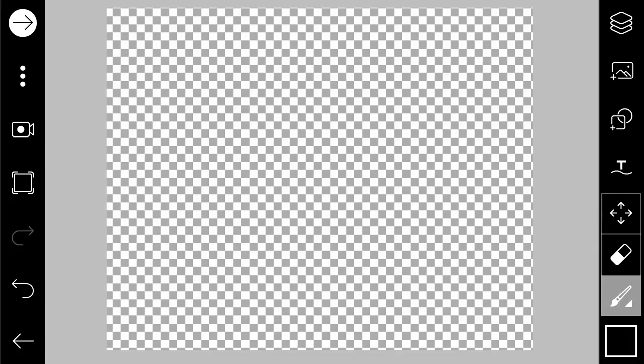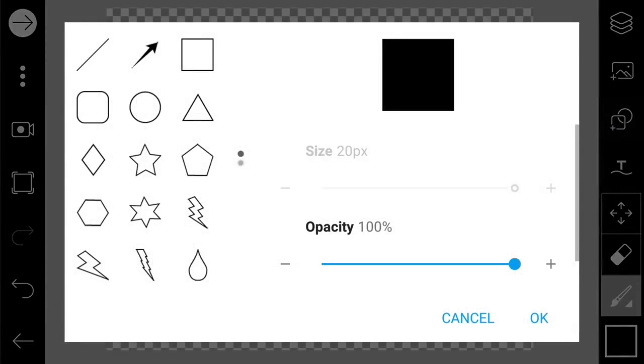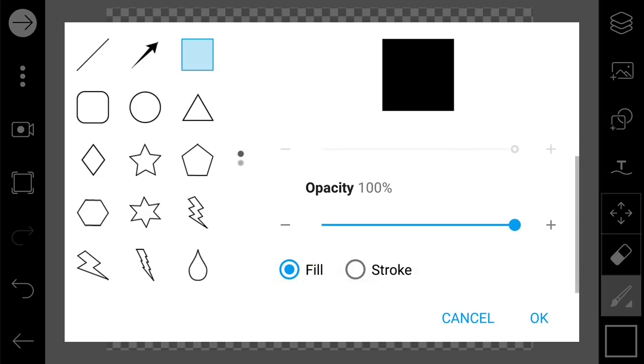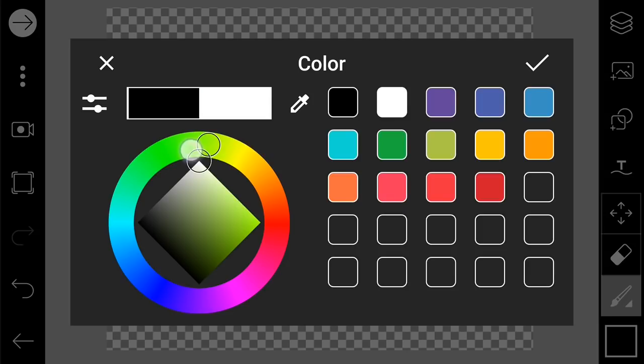After that, you tap on the layer and delete the white background. After you've done that, we are going to tap the shape button and tap on the square, then tap on the fill and tap okay.